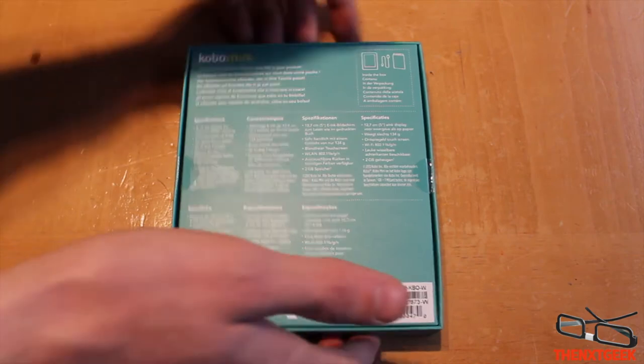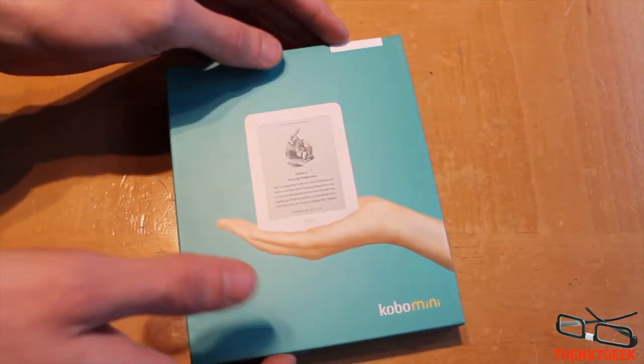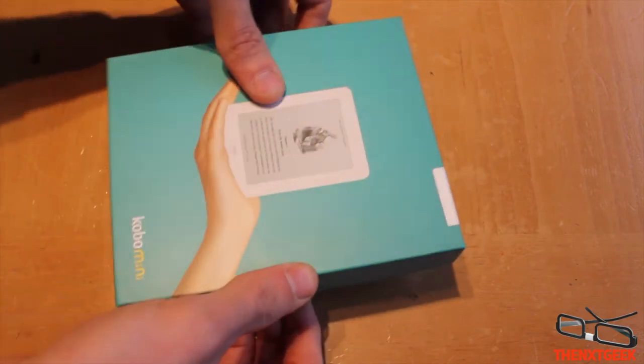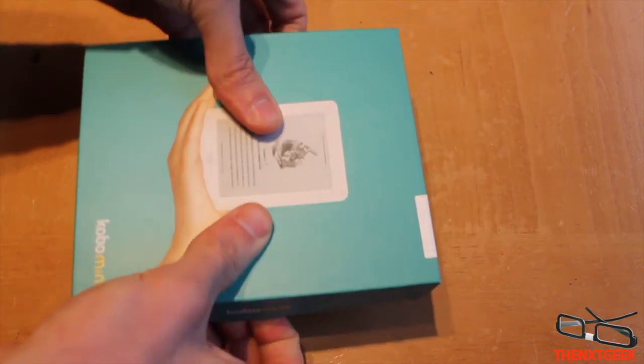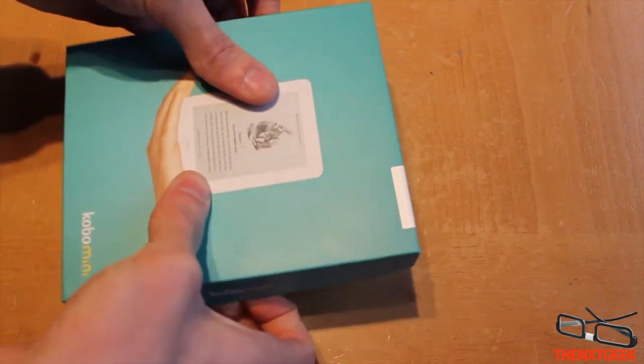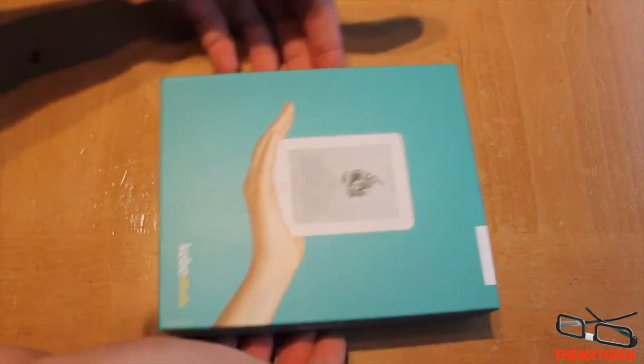This is my first ever e-reader and I'm quite interested to see how it goes. I didn't go for the Kindle as I wasn't sure about the style, but I saw this and thought I must pick it up — the price was around £49, which is not too bad at all.